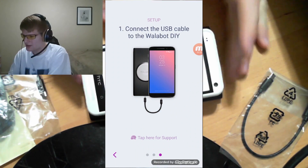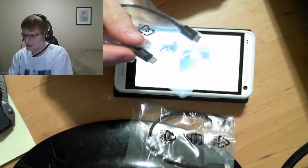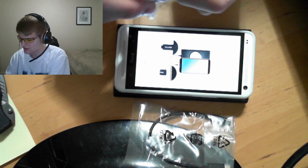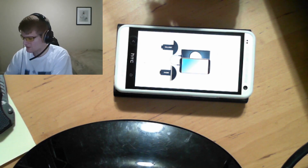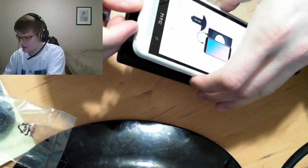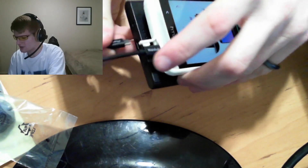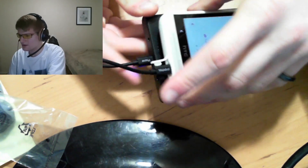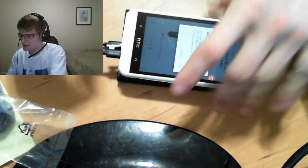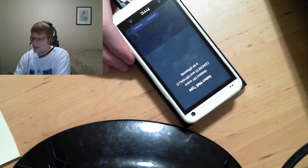Now it says to connect the Wallabot DIY via the included USB cable. We have a Type-C cable and also a micro USB — depending on the type of Android phone you're using you'll need one of the two. We are currently using an HTC One so we will use the micro USB. We plug it into the phone and the Wallabot via the micro USB on the bottom of the Wallabot. Once both are plugged in you'll see a blue light on the Wallabot and a message pops up on screen asking if it can use the device — we hit OK and it connects.